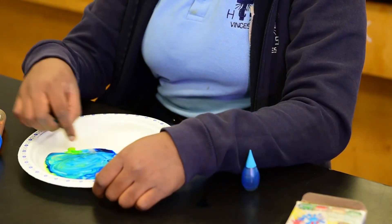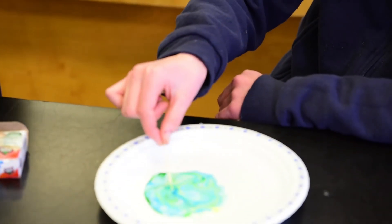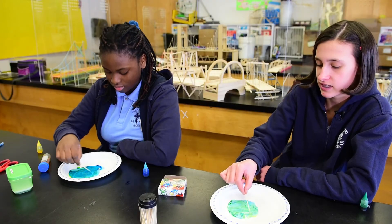They're just playing with it, honestly. They're so pretty. Look at this, though. Praise, look at that. This is our science experiment.